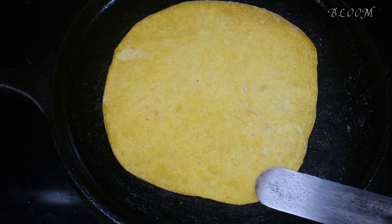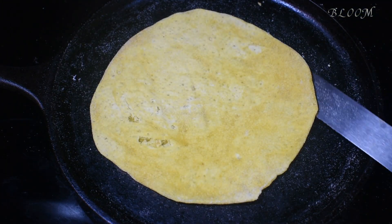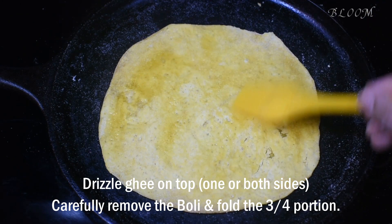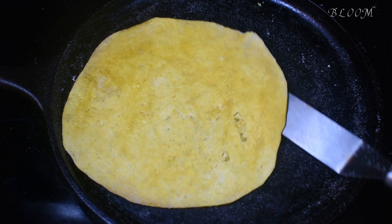Put it in the pan. It's not a brown color. I'm going to take a spatula and put it in the bowl.